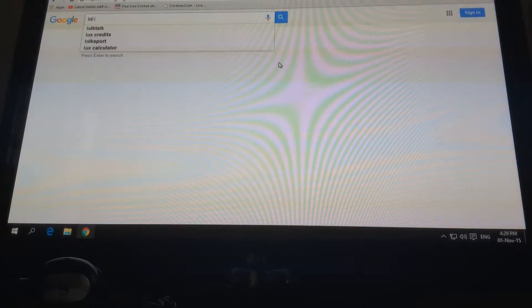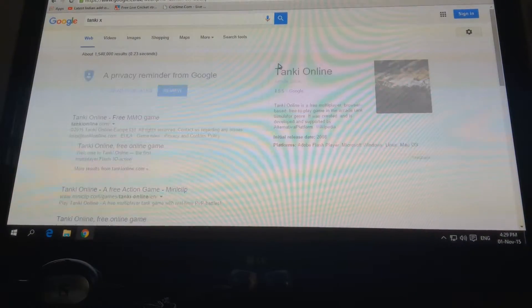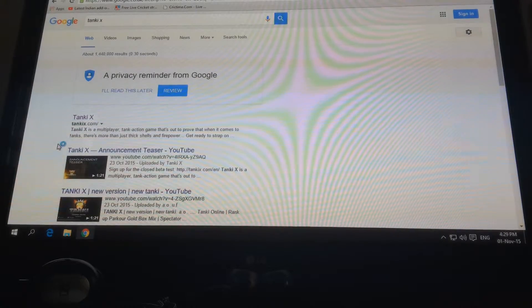Hey guys, this is another Tanki video. We'll be showing you how to sign up for Tanki X.